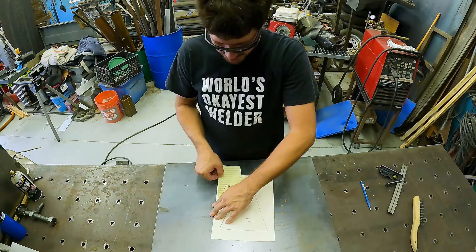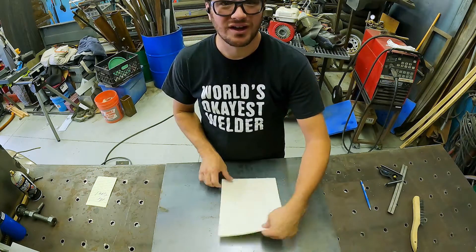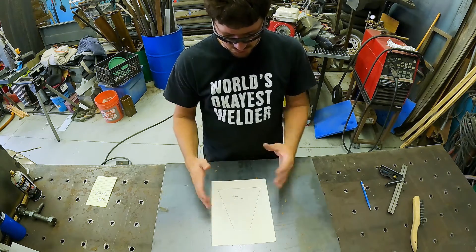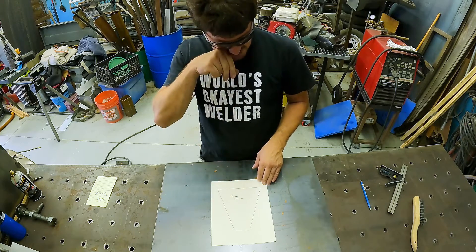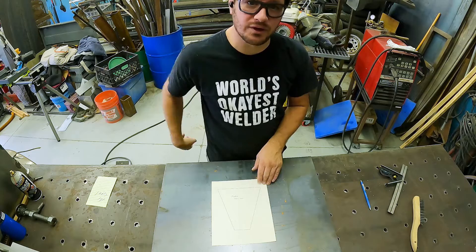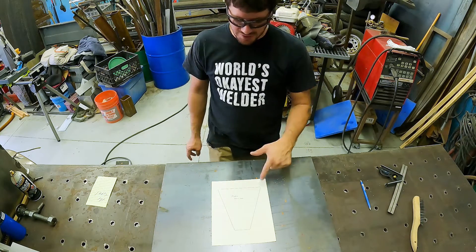He's actually got an anchor that he traced out for us. If you look right here, it's triangular with a flat base. It's going to be four of these pieces, so I'm going to measure these out right now, get them traced out of this piece, and then we'll cut them out probably with the circular saw.